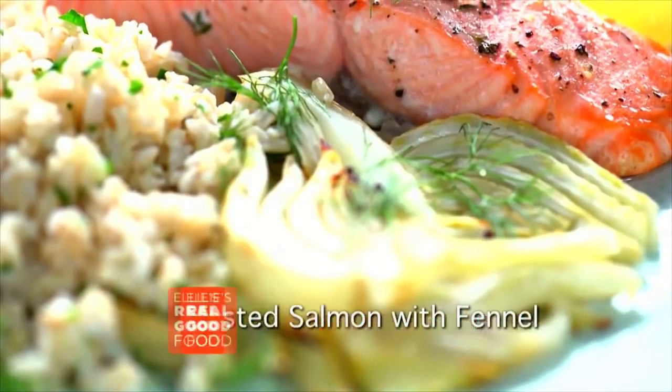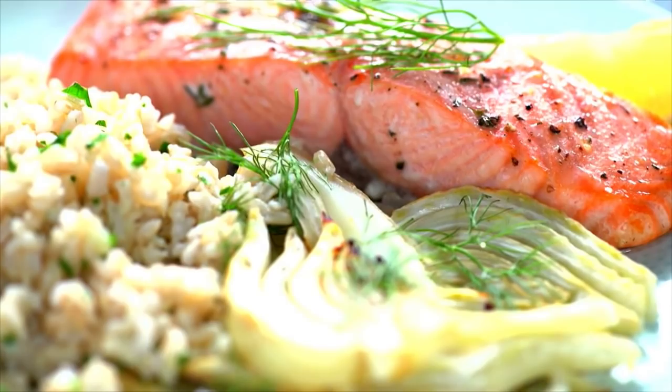Roasted salmon with fennel with a lemon thyme vinaigrette. Absolutely delicious and absolutely easy. I'll get that salmon in in a bit, but first I want to get the fennel in.